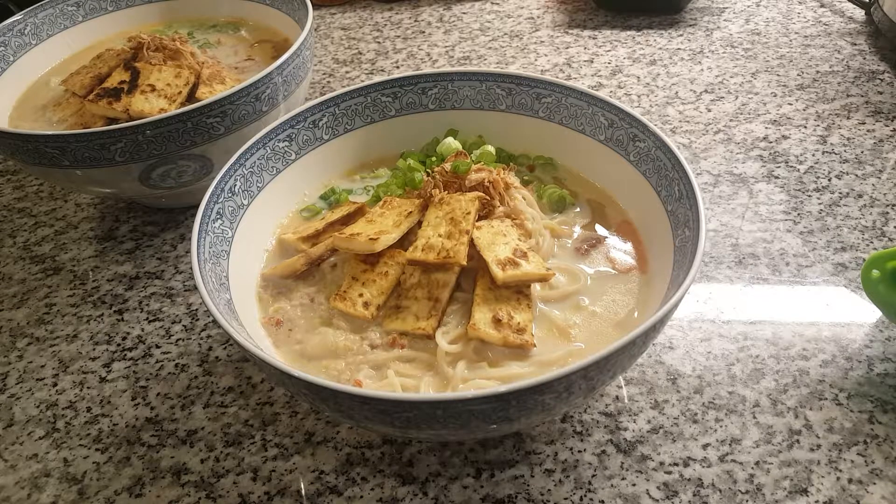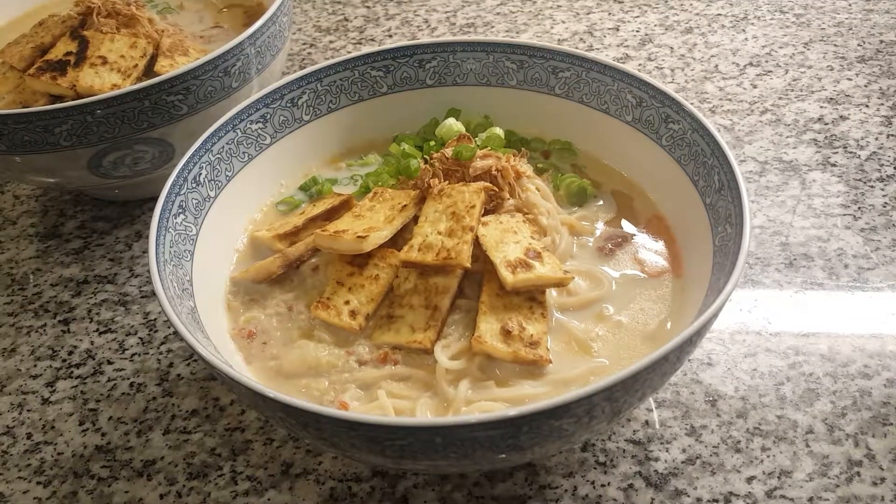Hey guys, welcome back, it's Milly. As you can see from the title, I'm gonna be making ramen. I really like ramen, and if you've never had it, ramen is a soup dish traditionally made in Japan. It has a very rich umami and savory flavor. The one I'm making is taken from loveisinthetummy.com and I've made several changes from the original recipe, so I'll have that noted below. Creamy, spicy, umami, savory, filling — it is so freaking good.